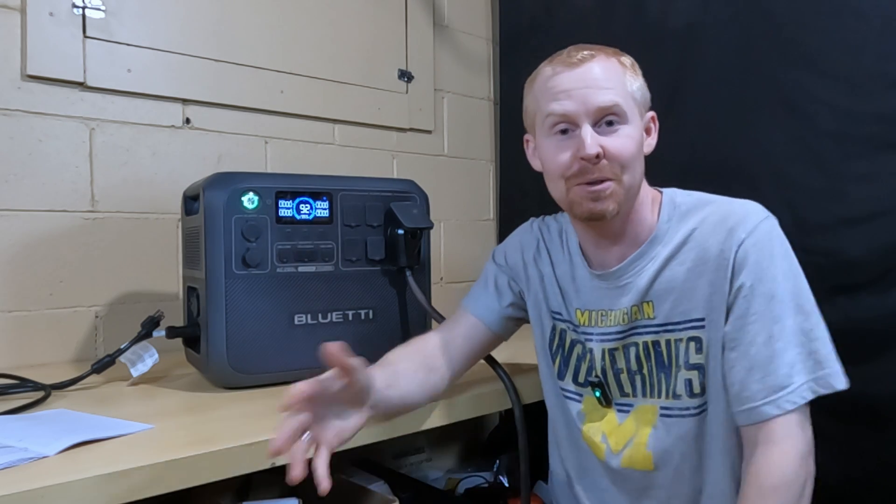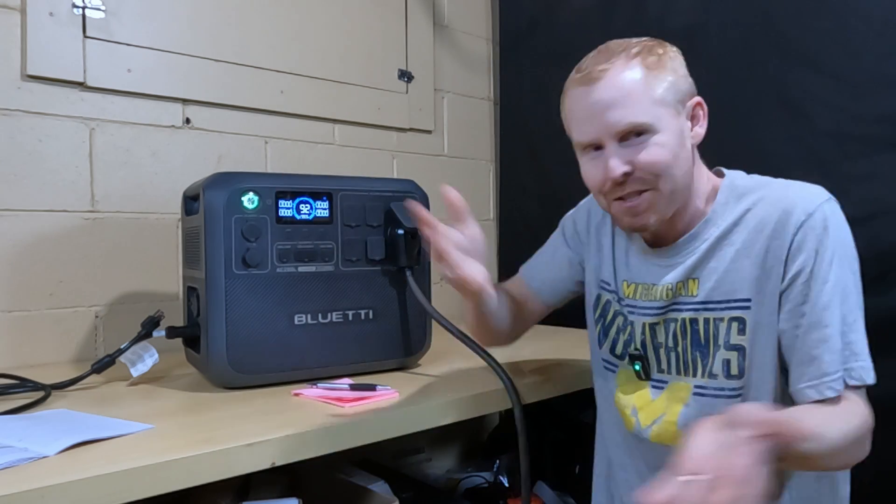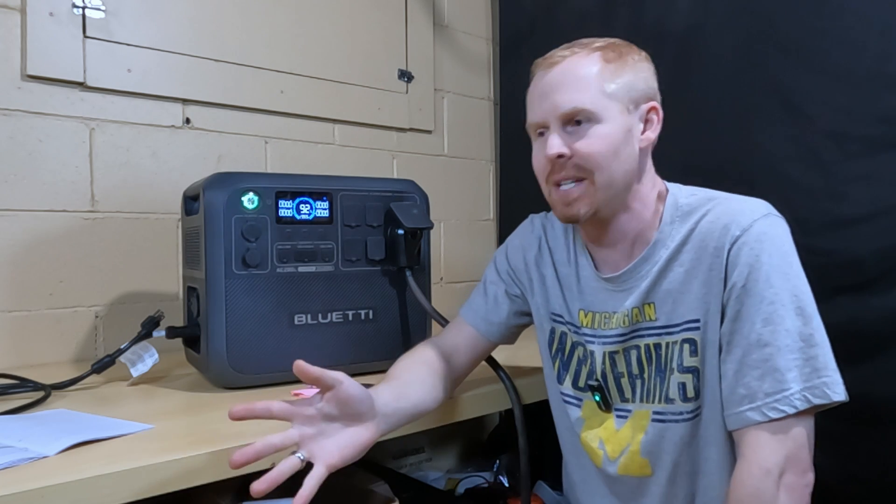That was a fun test — we got a few revolutions on the bounce house blower and on the shopsmith saw, which nothing else had been able to do before. If you're interested in this power station as a backup in case the power goes out, I'll leave links in the description below. Do your own research — I just do this stuff for fun and want to show you what I find out. Stay safe, stay warm.